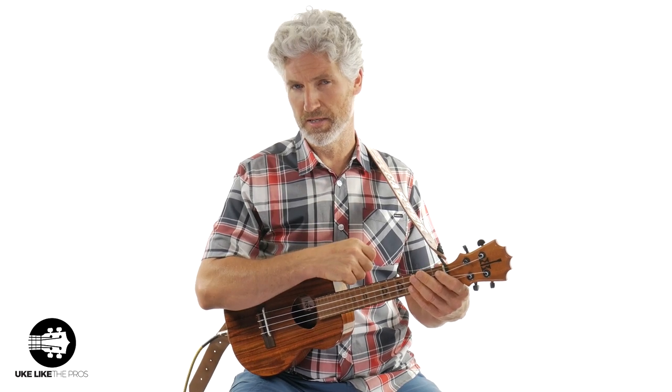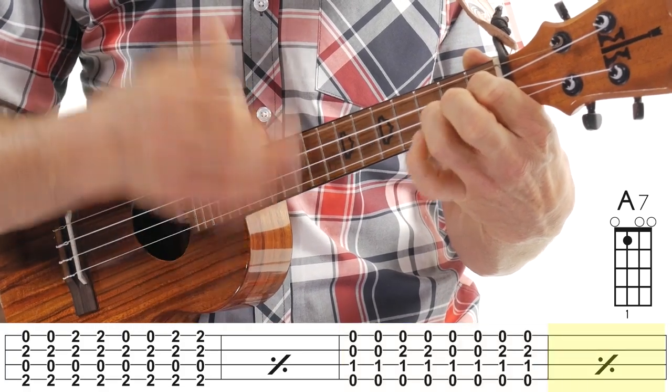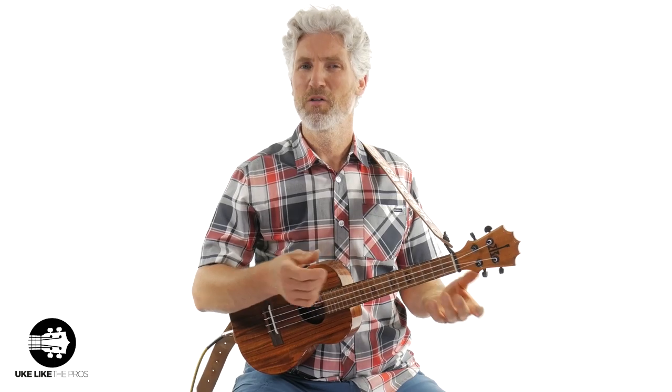The next two bars go right back to the A7 — you're going to do exactly what we did at the beginning. By the way, I do have a low G here on my ukulele. If you have a high G, that's totally fine — actually, it's going to give you more of a traditional blues sound if you do have a high G.